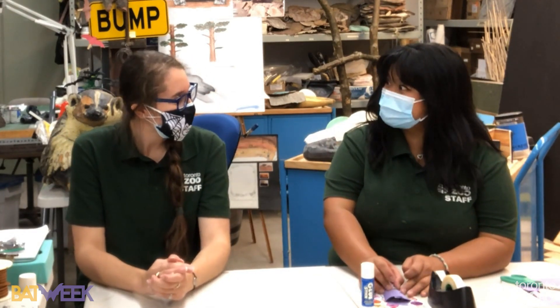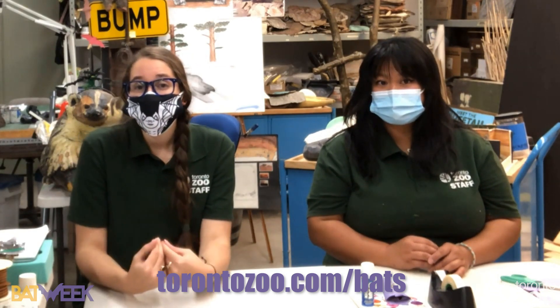I wanted to thank Kat for doing a fantastic job teaching us about bats — it's been really amazing. We hope you've enjoyed your time with us! We'd love to see your bat crafts, so hashtag Bat Week so we can see the cool things you've come up with. If you want to learn more about the native bat conservation program, you can go to torontozoo.com/bats.